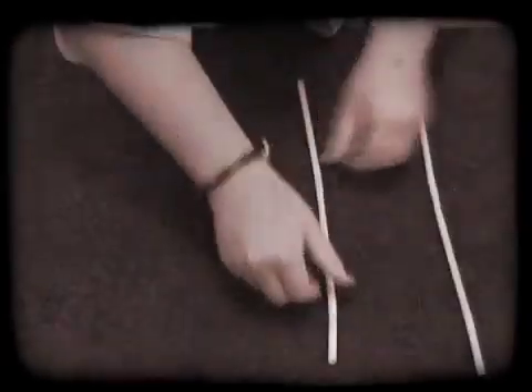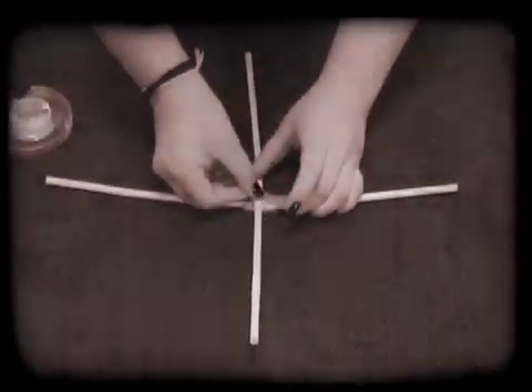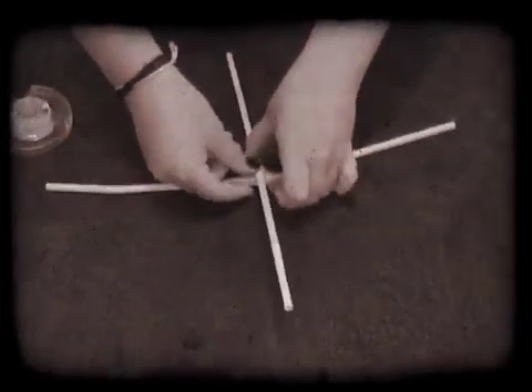Procedures: Connect two straws together to make one big straw. Do this twice. Then tape the two straws together at the centre to make an X shape.